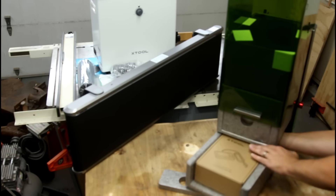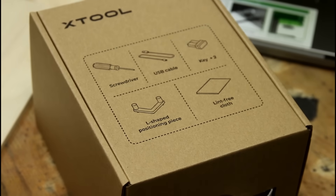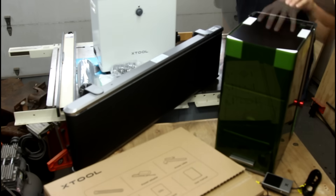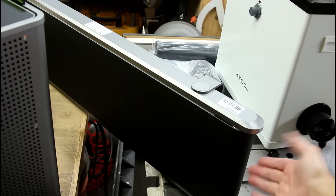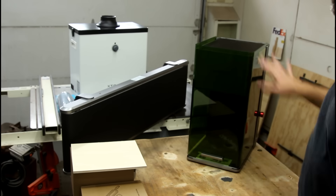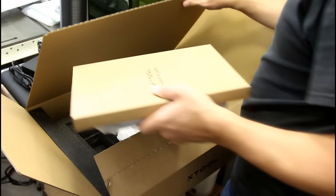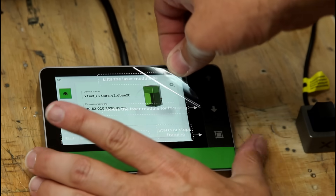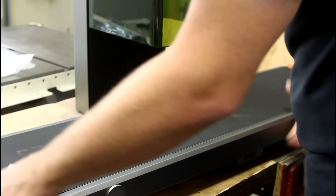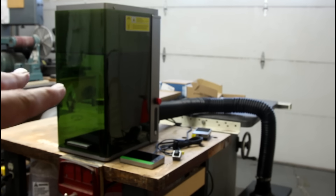The last couple times X-Tool contacted me and said they want to send me a laser, I said I really don't need another laser. But when they contacted me this time and said this is the F1 Ultra — with a conveyor belt — I said yes. This is also a three-part filter, and I'm very excited about that. Let me get these parts assembled and then we can play with it.